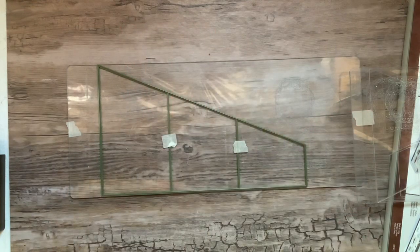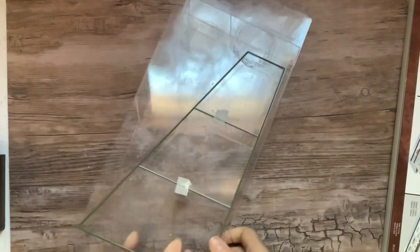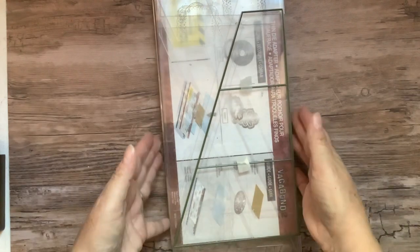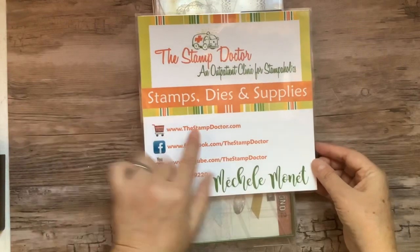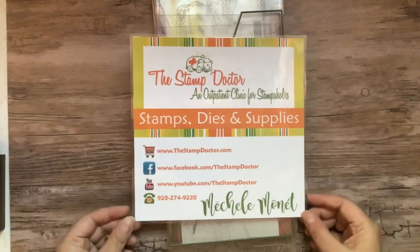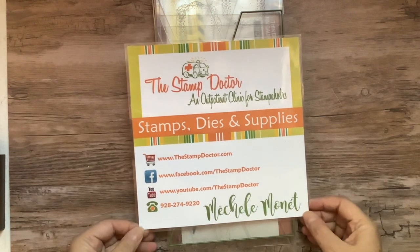That is how you can utilize your standard machine — your standard six-inch opening Big Shot — with the Concertina die. You can order the die; it's currently on sale at thestampdoctor.com. Check out the little icon for the 2021 Super Sale — it goes through July 3rd. Be sure to comment if you have any questions.